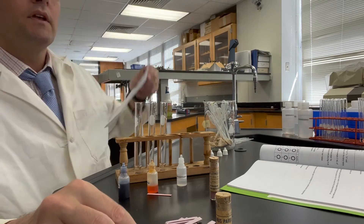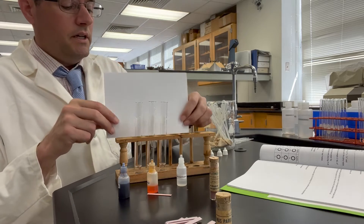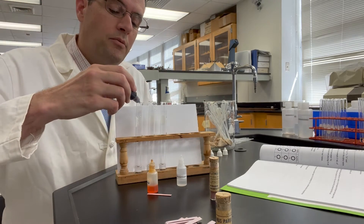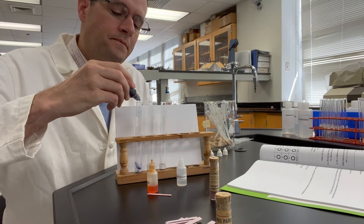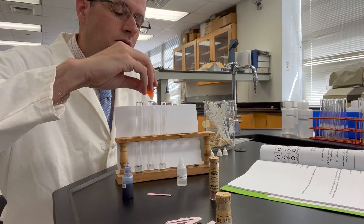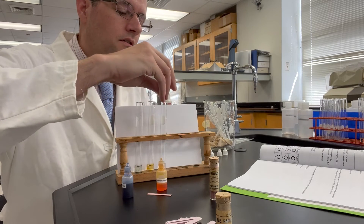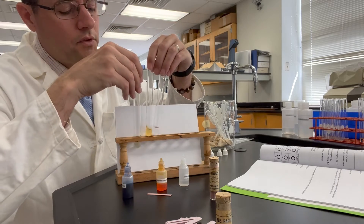I don't see much difference at all on the camera. So now let's go ahead and add our indicator. We've got thymol blue — I'm going to add two drops here just to make the color a little bit better for our camera. Methyl orange in the middle, and phenolphthalein on the very right. We'll stir those up and then observe.